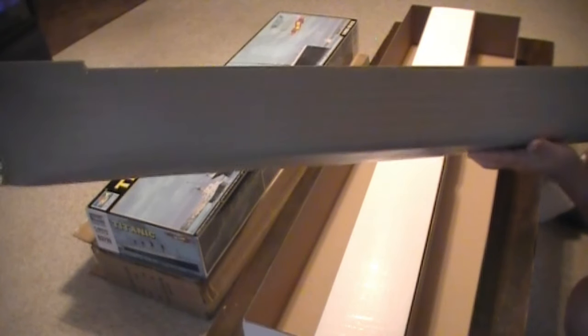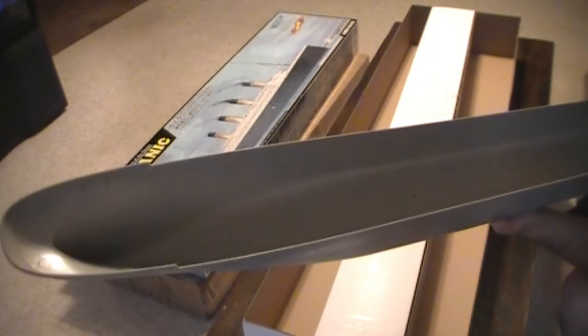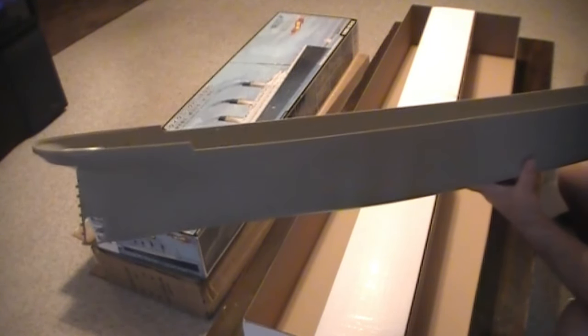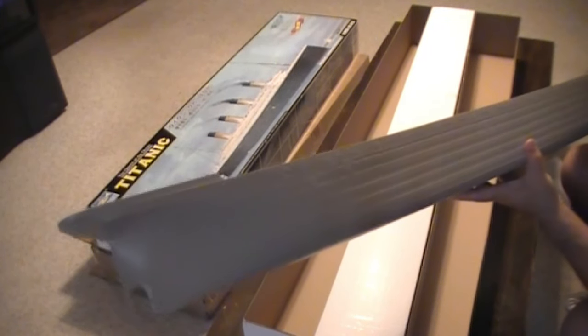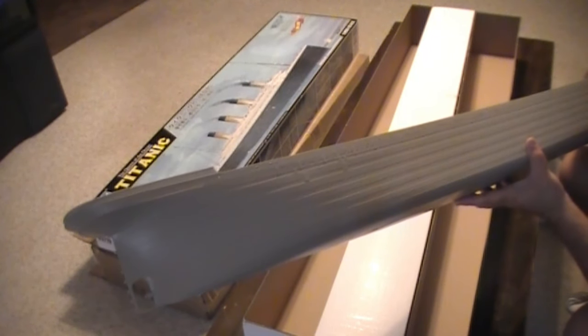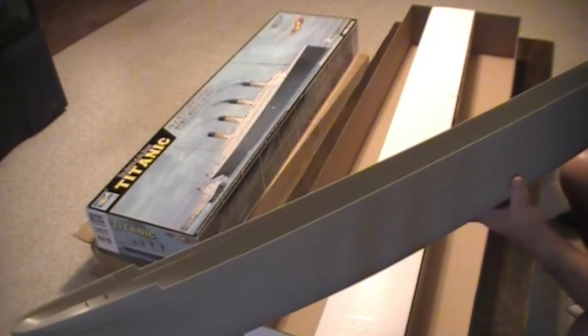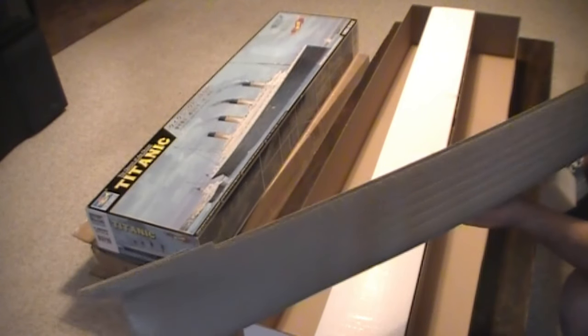I wonder if anybody knows what we're supposed to put this in — without having to build an addition to the house with clear glass on it. The case for this is going to be amazing; we're going to have to build one. You're not going to go through all this trouble and not protect it in some kind of case. I don't even know a place we can put it. I'm doing the filming in the living room because that's the only place we have room. The camera isn't exactly close — I can't even reach the camera with my hand from where I am now because this thing is so big. Well, it's Titanic.